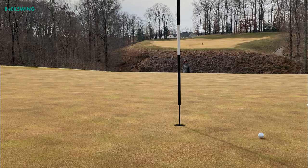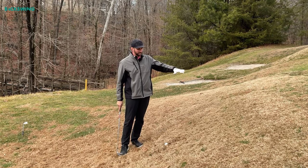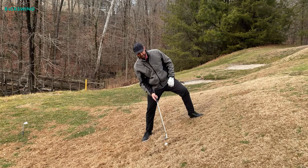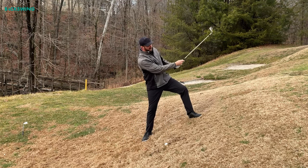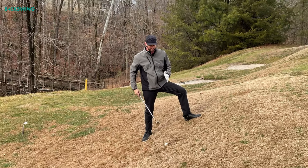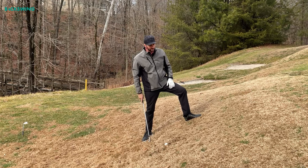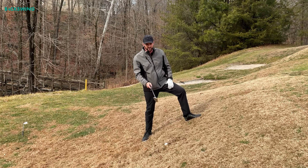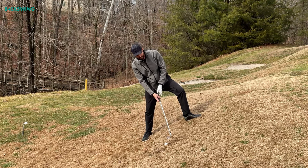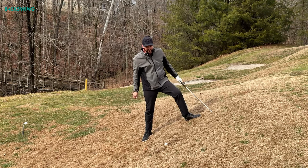The second shot is a bit more difficult, which is why I always recommend going with option one when you have room on the green. For option two, we need to tilt our body into a position such that we're swinging up the slope without digging into the side of the hill. We're still ditching the lob wedge — a sand wedge is going to give me plenty of loft. I'm going to hit this ball super high and it's going to stop within just a few feet of landing. I open up the face a little bit to avoid digging, and the feeling is that I'm just trying to shave grass up the hill without digging into the slope.